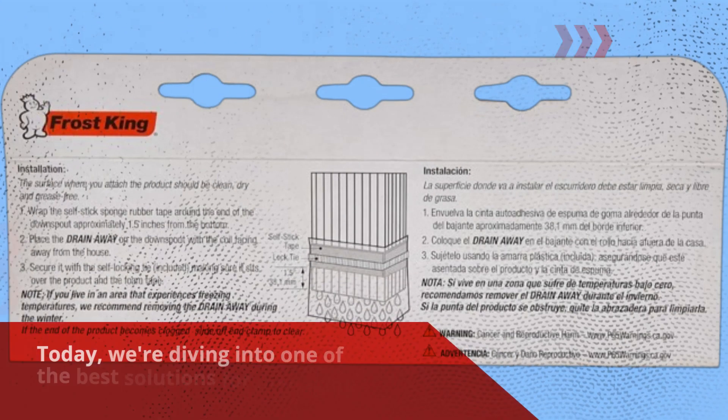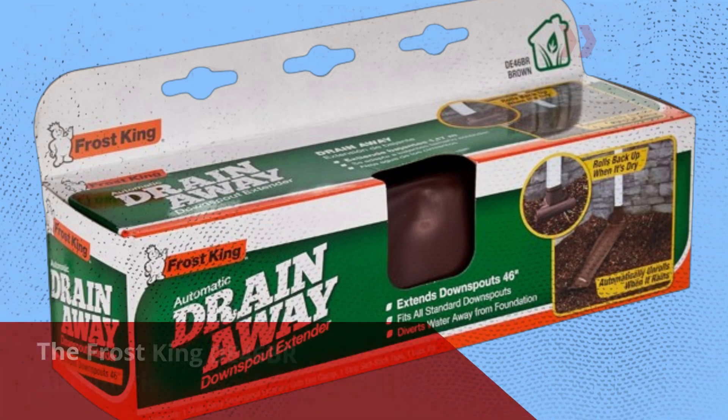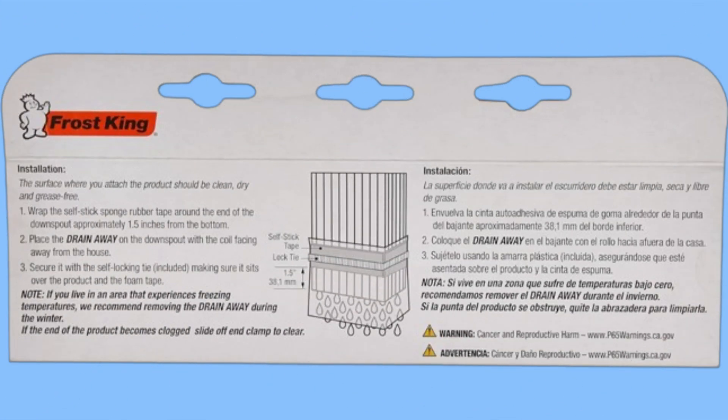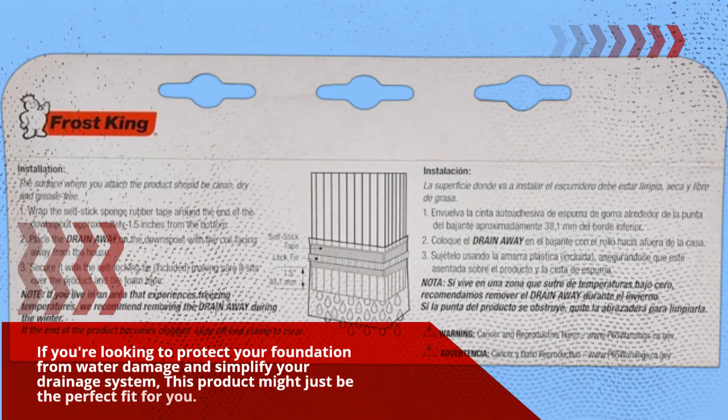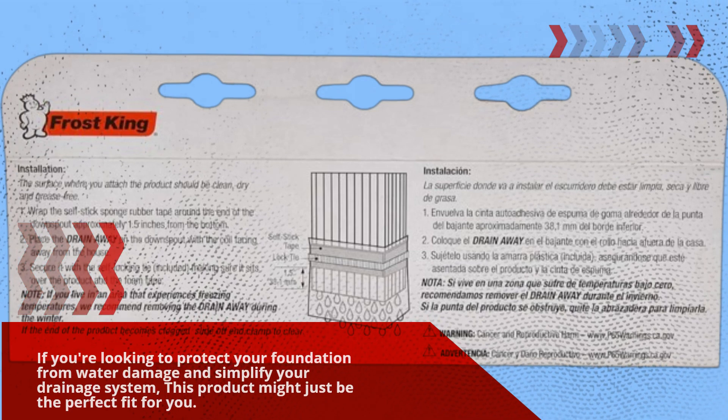Welcome to Product Critique. Today, we're diving into one of the best solutions for managing rainwater around your home: the Frost King D46BR Automatic Plastic Drain-Away Downspout Extender. If you're looking to protect your foundation from water damage and simplify your drainage system, this product might just be the perfect fit for you.